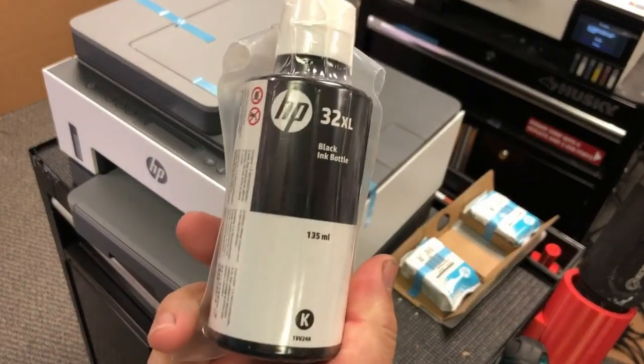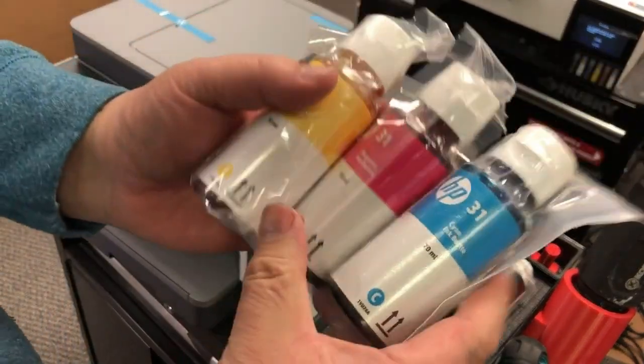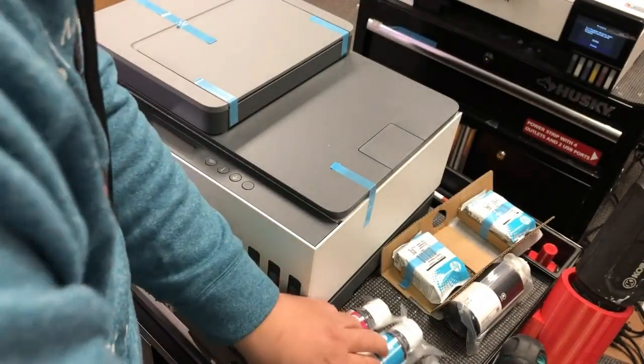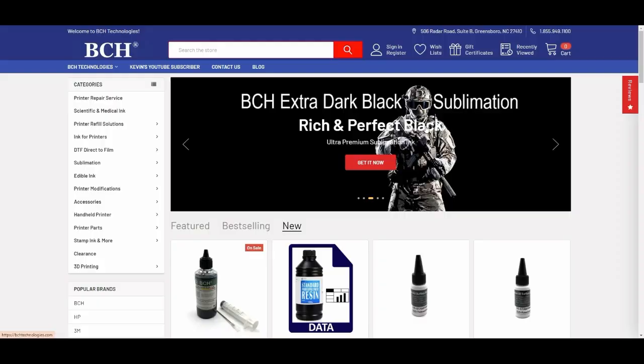The printer comes with 135 ml of black pigment ink, and each color ink is 70 ml. The ink number is 31 for the colors and 32 XL for the black.